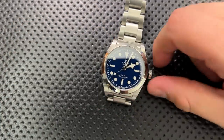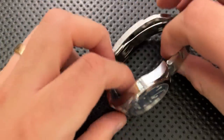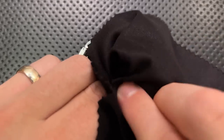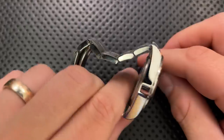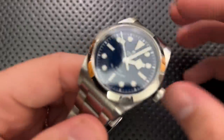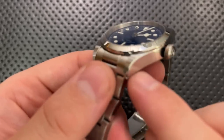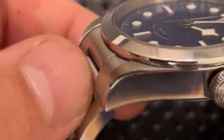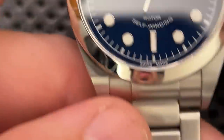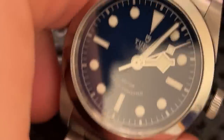The crystal is sapphire, as you'd expect at this price point. The case finishing is quite nice — there's a brushed area with polished edges. The bezel is nicely polished, and overall this is a very nicely done piece.